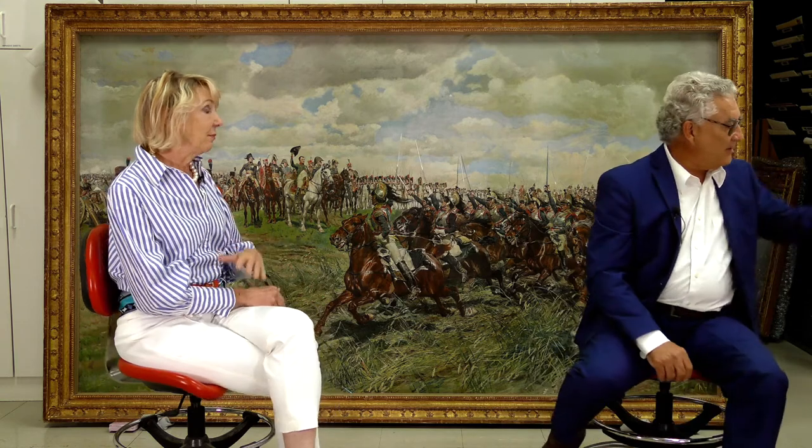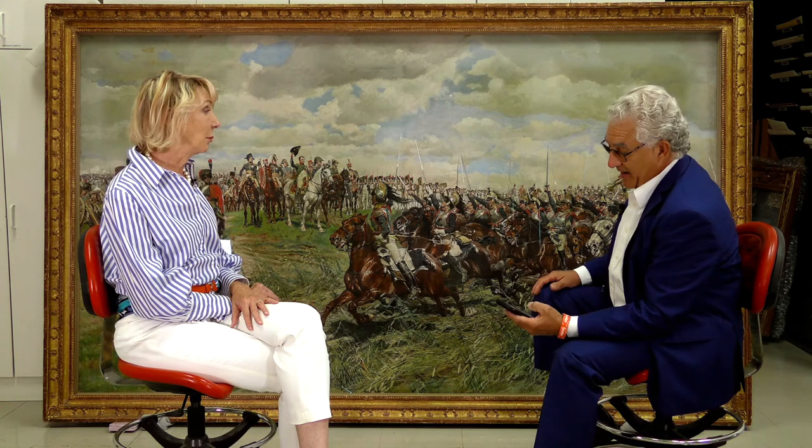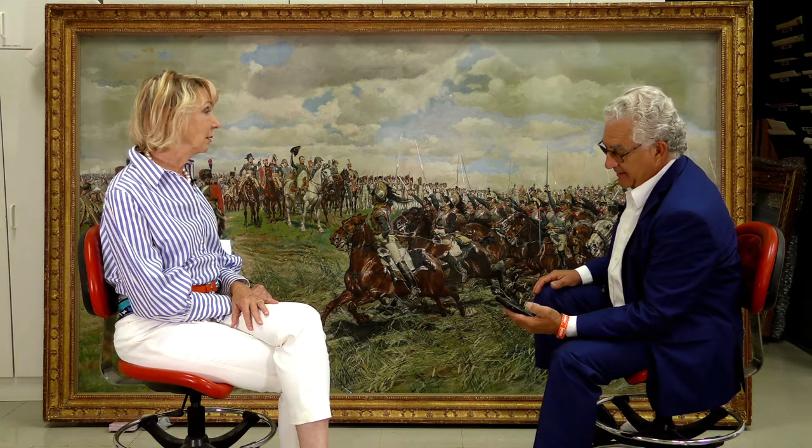I took the liberty of going on Wikipedia, and yes, it was a battle fought in June of 1807. It was the Battle of Freeland. It was very decisive — this was actually what ended the hostilities between Russia and France.